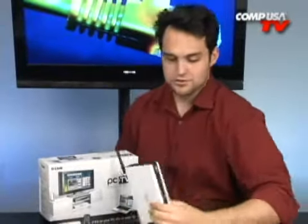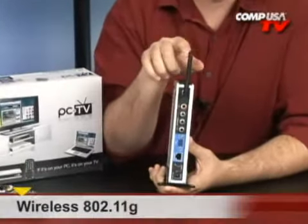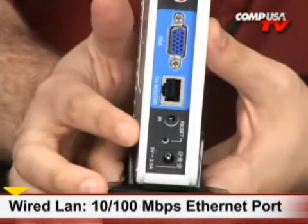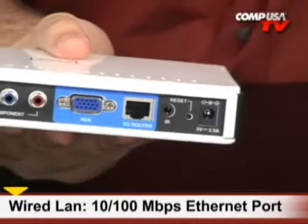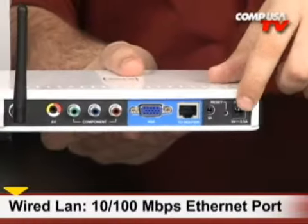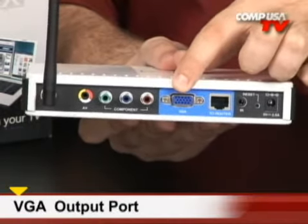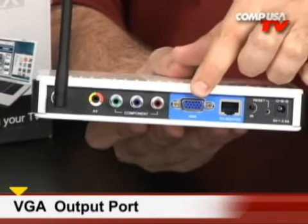Let's look at the back of the unit — there are a lot of different ways to hook things up. Not only can you do 802.11g wireless, but you can also do wired, whichever you prefer. Starting from the bottom: there's a power cord, a reset button, an ethernet port that goes to the router, and a VGA port. If you have a newer LCD or plasma, you get very high resolution video through VGA.